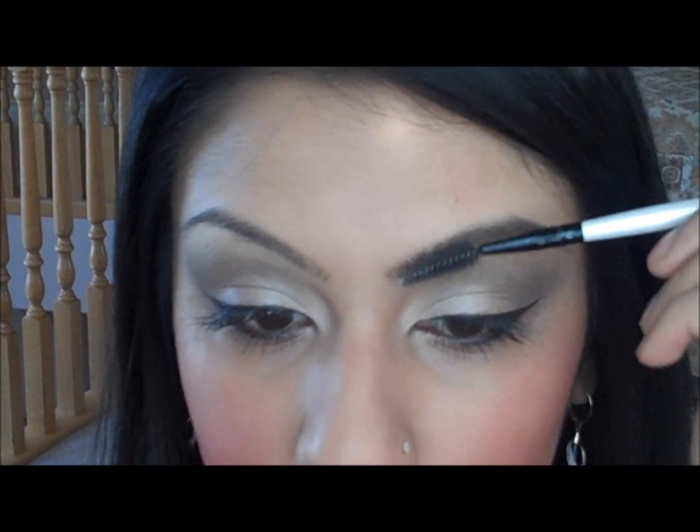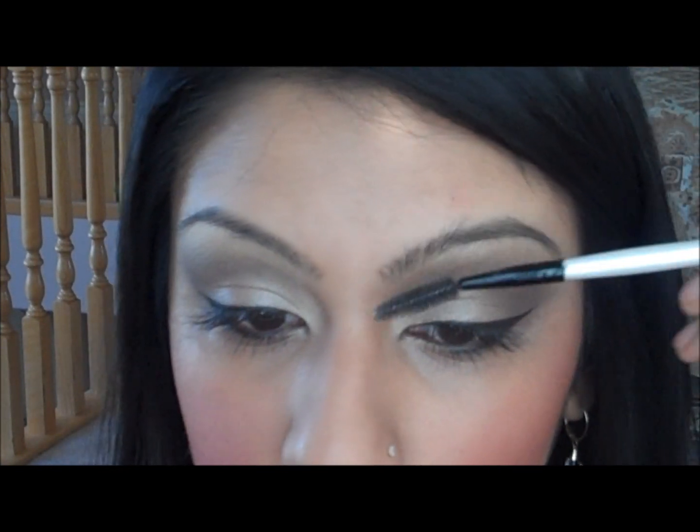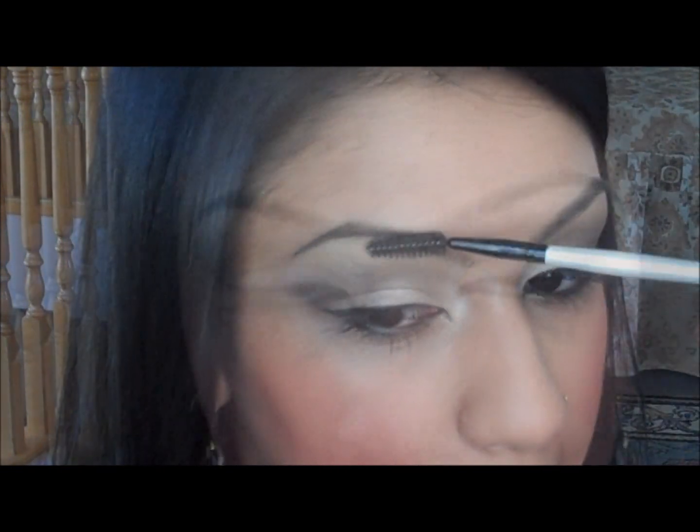So you want to start off by grabbing a mascara wand or a spoolie. What you want to do is comb your hair in the direction that your hair is going. So if you can see this front section of my brows, my hair is going up, so I want to comb that hair up, and then the rest of it is going back, so I just comb back. What this does is it puts all your hair in the position that it's supposed to be. So do that on both sides.